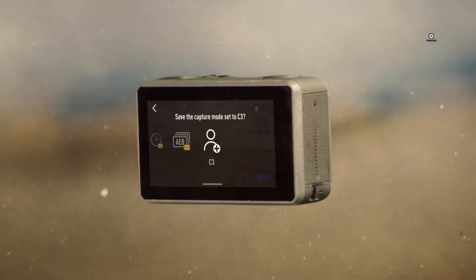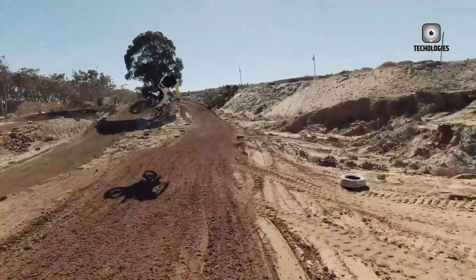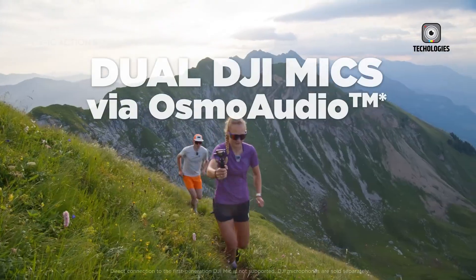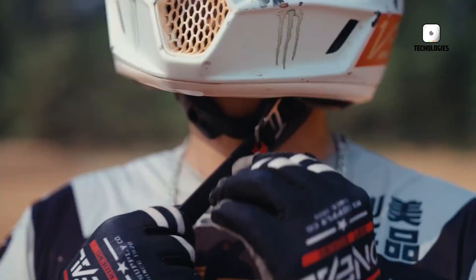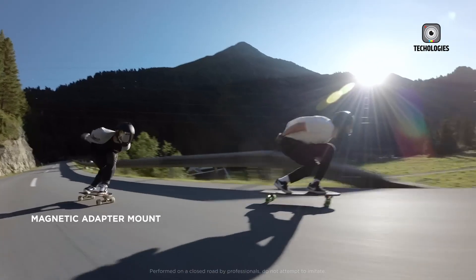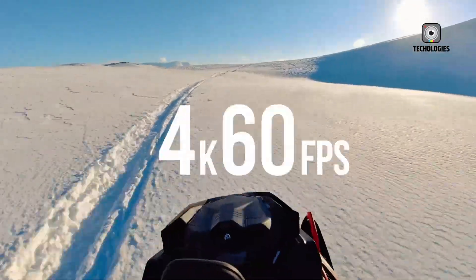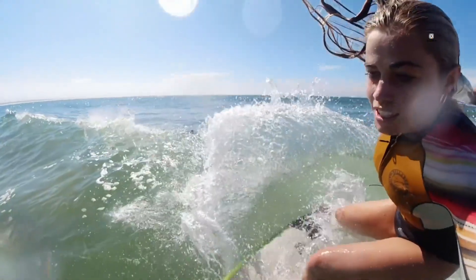At the end of the day, the rumored DJI Osmo Action 6 isn't just about recording adventures — it's about transforming them into stories that feel cinematic and immersive. Whether you're chasing sunsets, diving into oceans, or biking down rugged trails, the Action 6 seems designed to capture those moments in ways that bring them vividly to life. The question now is simple: will you dive in immediately when it launches, or stick with what's available and proven today? Either way, one thing is clear — the Action 6 has already succeeded in generating remarkable excitement.